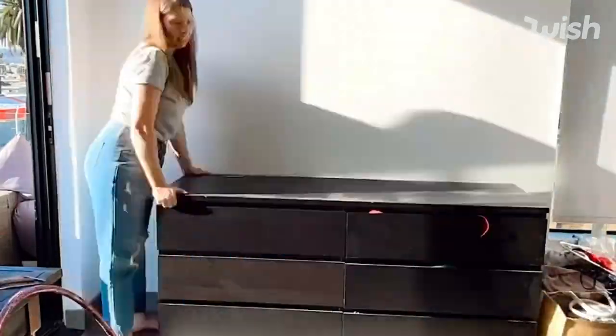First of all, you're going to want to identify the area that you want to give your spring makeover to. Believe it or not, this area that we're sitting in right now used to be part of my loft where I stored my extra clothes, and it was really in need of a fresh makeover.